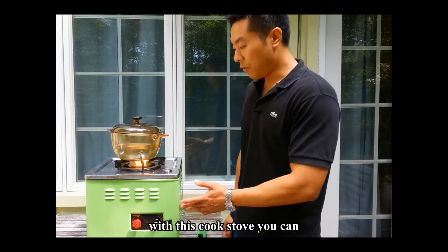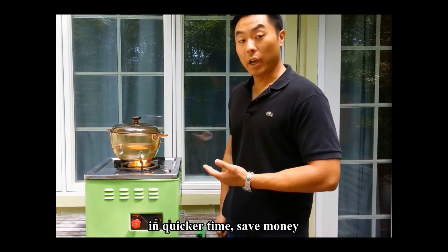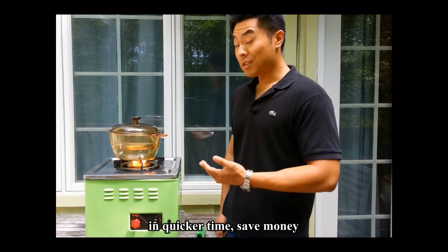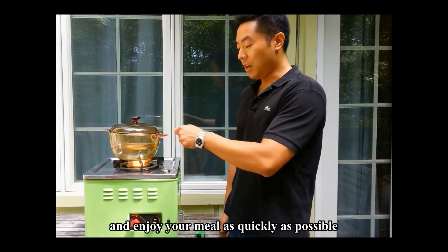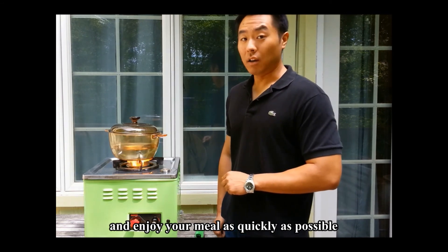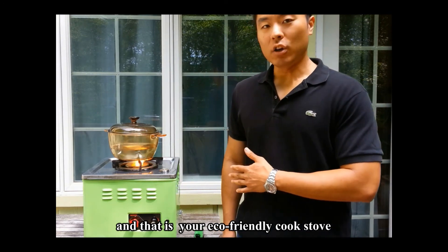With this cook stove, families can cook in quicker time, save money, save the environment, and enjoy the meal as quickly as possible. And that is your eco-friendly cook stove.